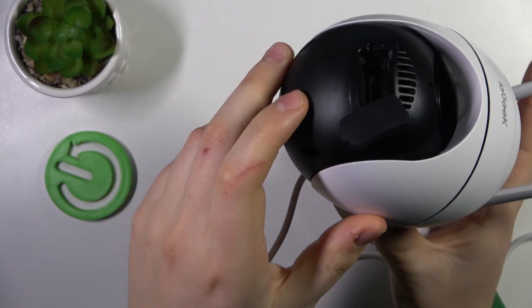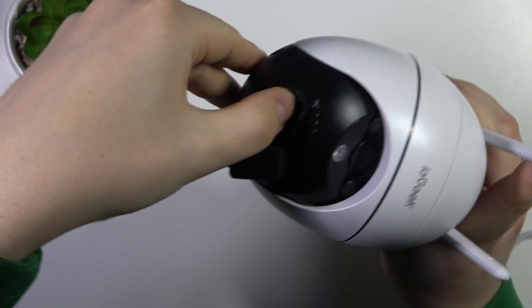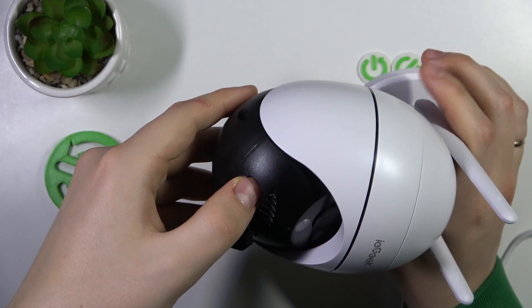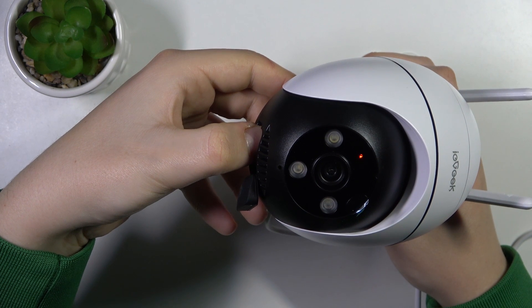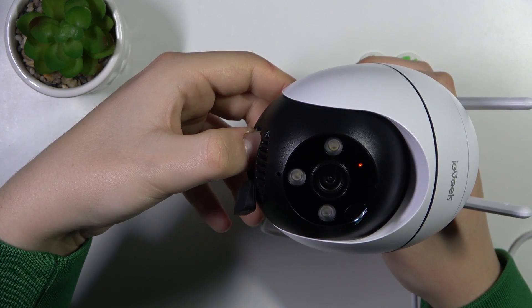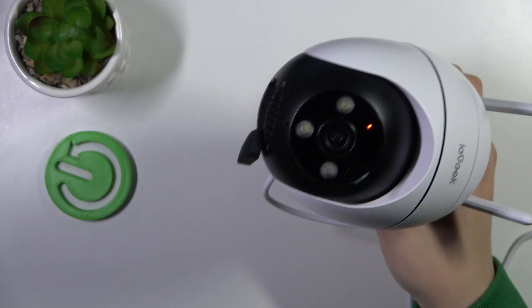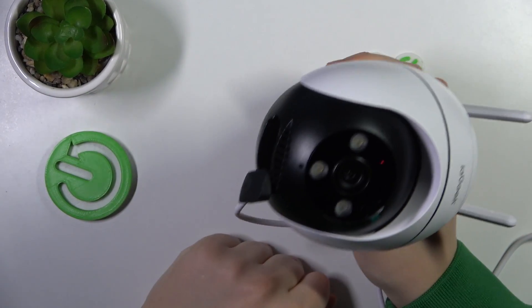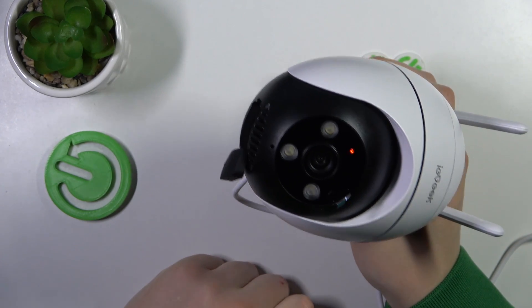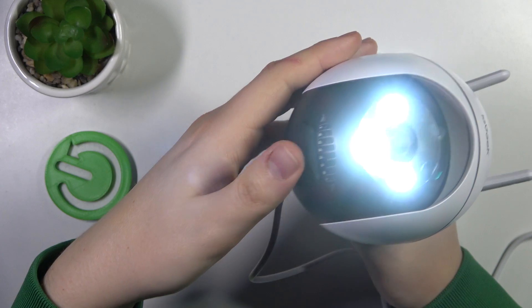So what we are interested in is this little button inside. Here it is. Press this button and hold it for about three to five seconds until you will hear a beep sound. This beeping sound lets us know that the camera has been hard reset successfully.